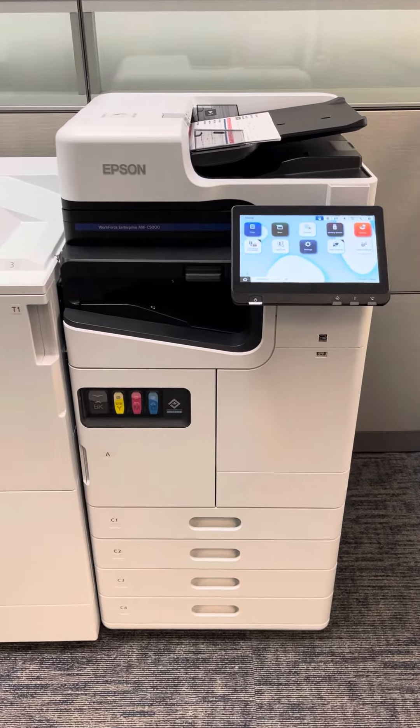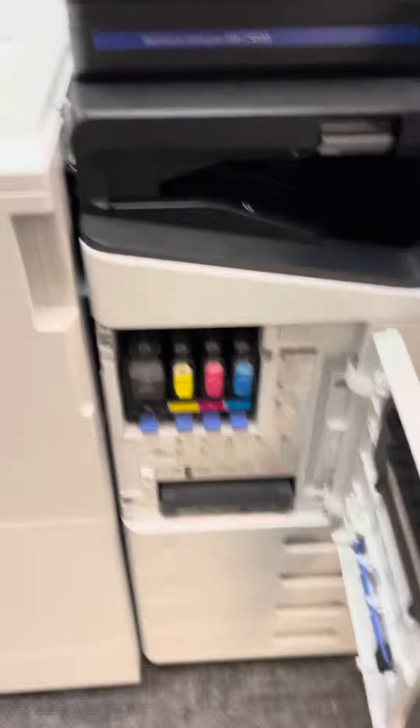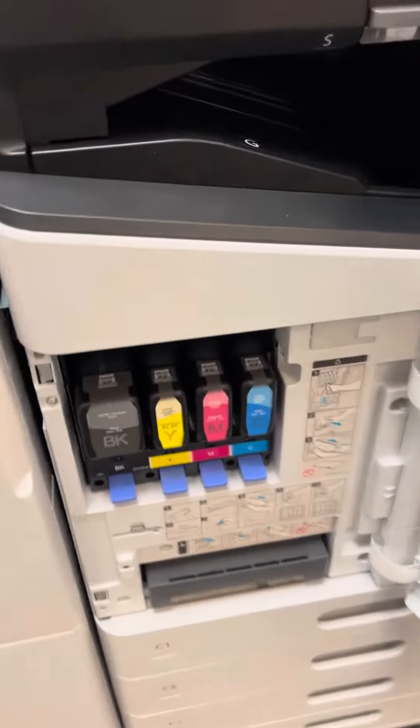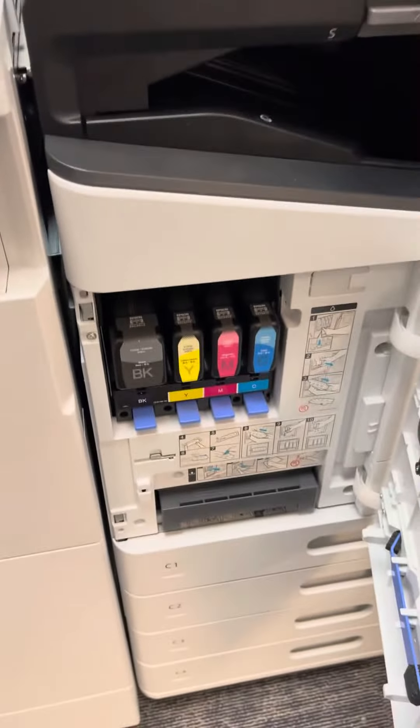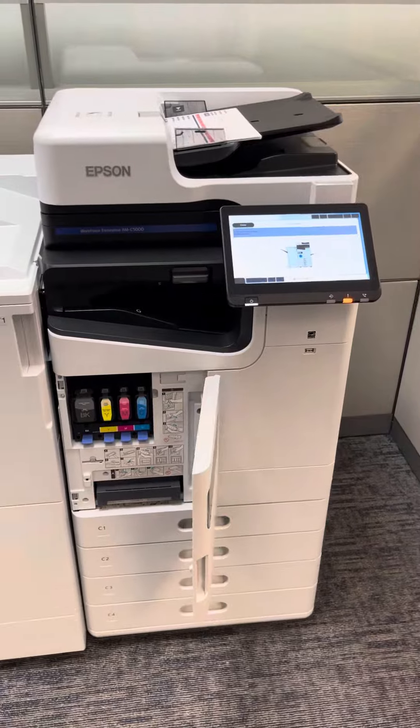is that it's laser and heat based — it's the paper path. There's no jam areas here. All your supplies and consumables are right here. There's no area where you have to open up the machine to clear a jam, because there's no paper that travels through the belly of the machine, which makes this machine so reliable.